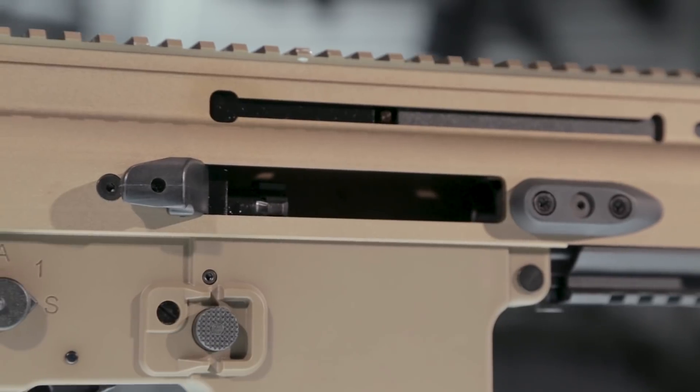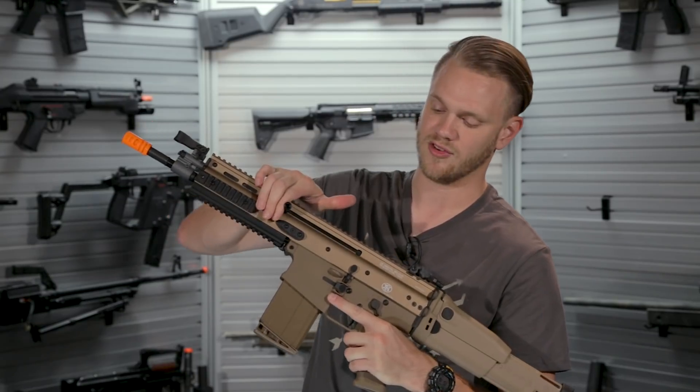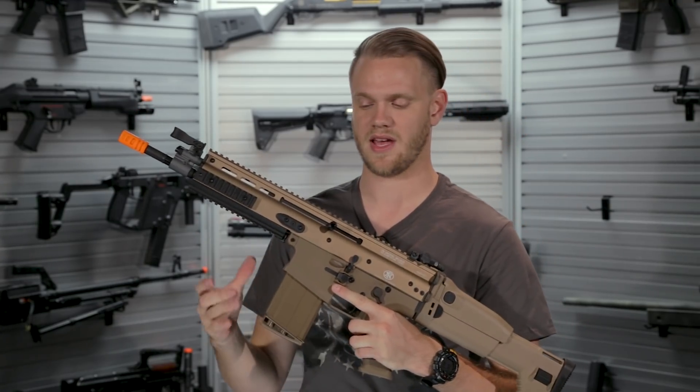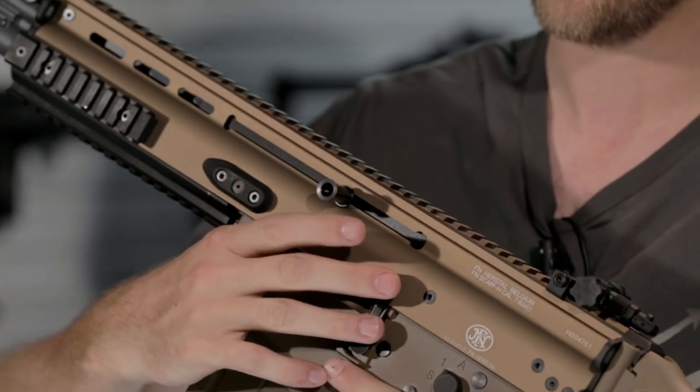Keep in mind though that this is the Witek open bolt system, meaning as the bolt travels, this charging handle will reciprocate. So you don't want to put your hand near that reciprocating charging handle.